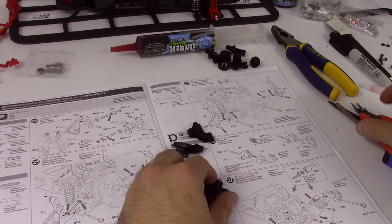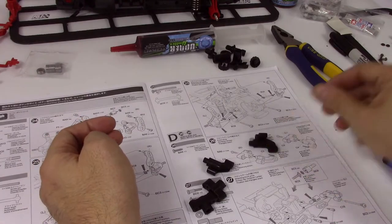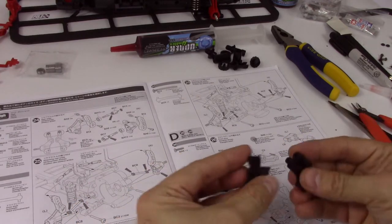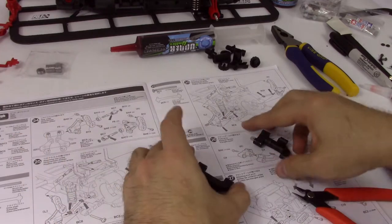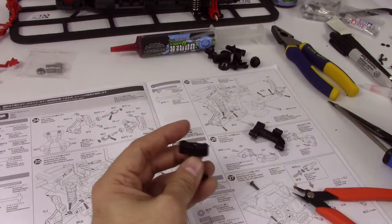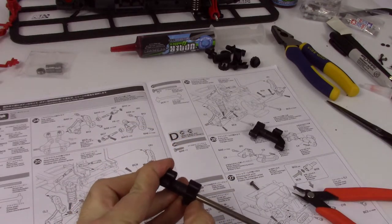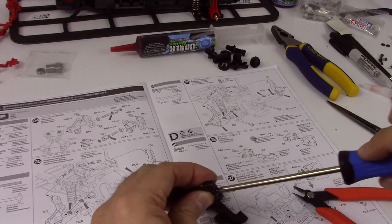We've got that one there and that one there. It's funny how these go together — two pieces go together and suddenly it looks like a suspension arm. So, some 3x10 screws.